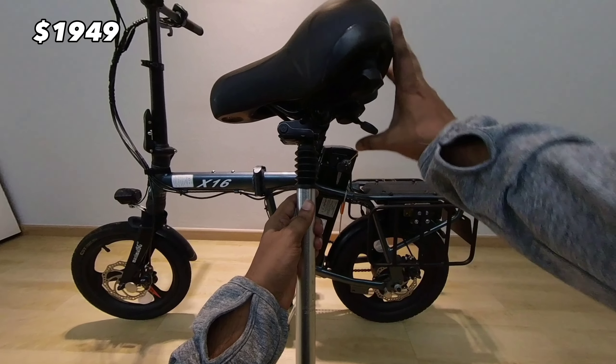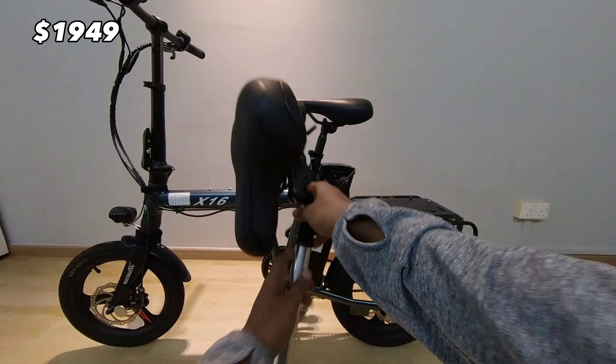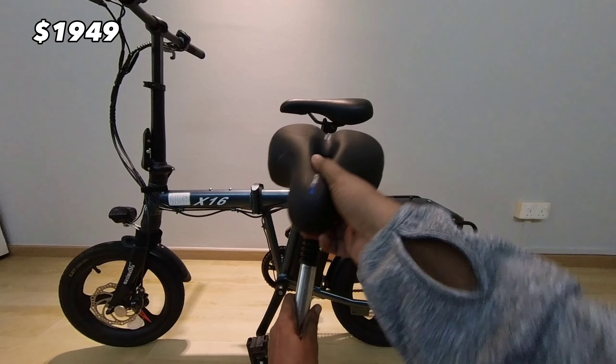I also got the suspension flip-up seat post as well as a new bouncy seat.